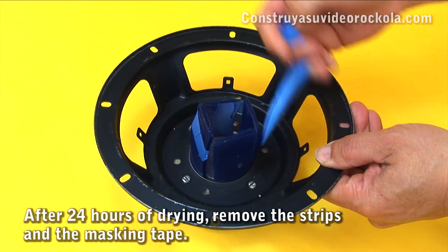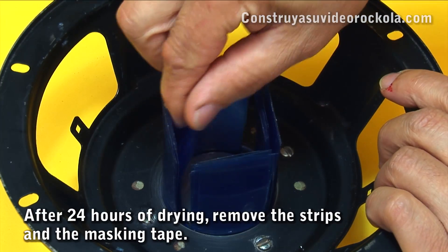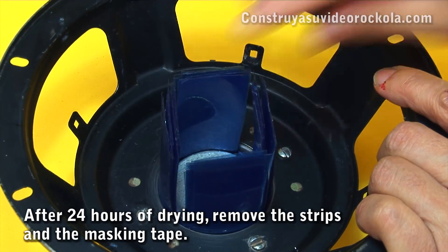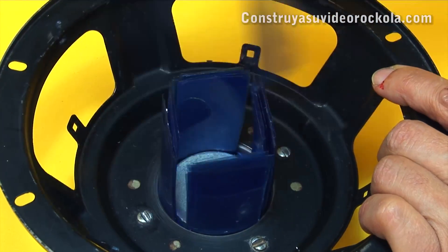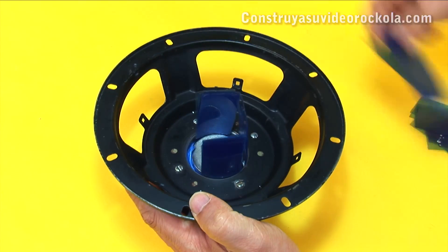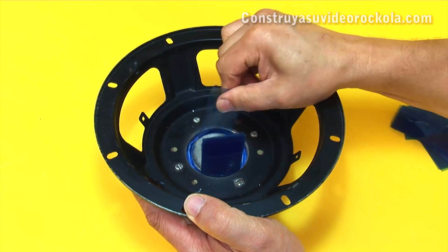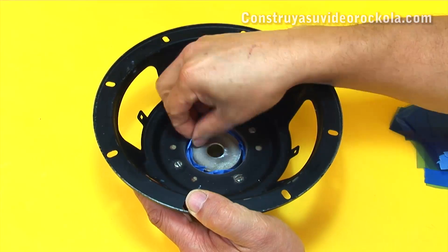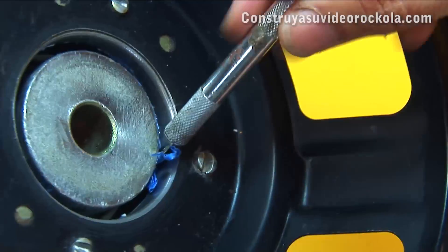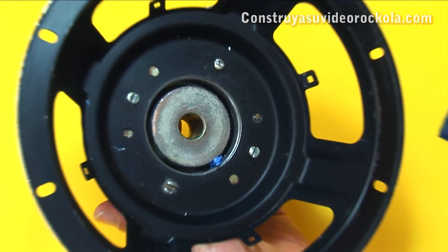After 24 hours of drying, remove the masking tape and begin to remove the x-ray strips. We remove the masking tape remaining in the magnetic gap.